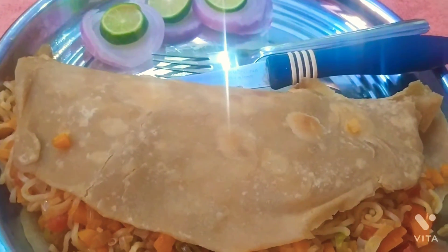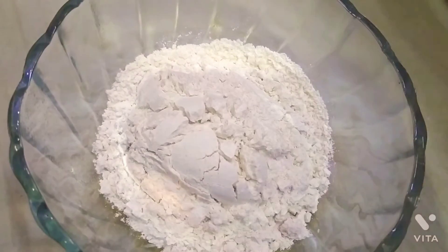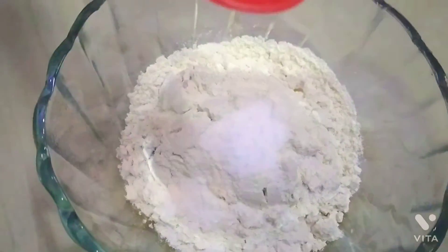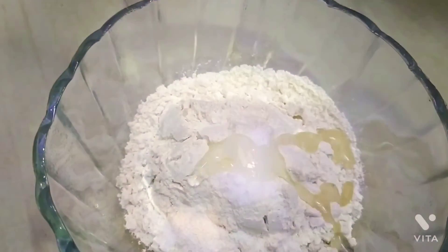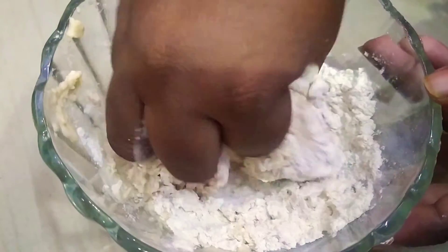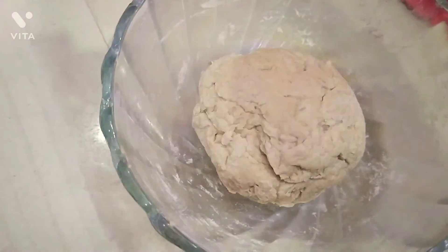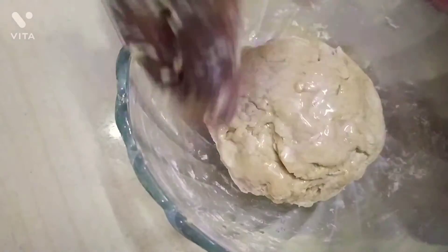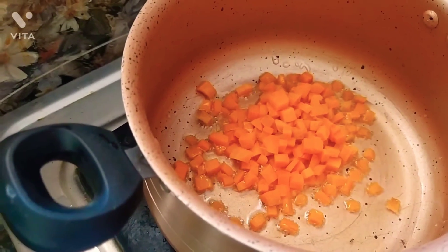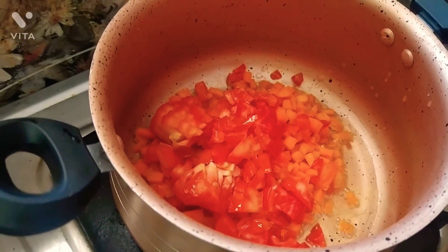I am going to make a snack. I will take a cup of salt and 1 spoon of oil and put it in a bowl. I will add a cup of salt, fold it with the spoon, then add one cup of pepper.